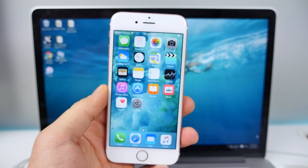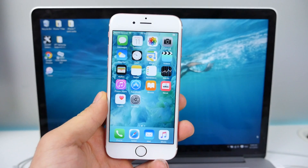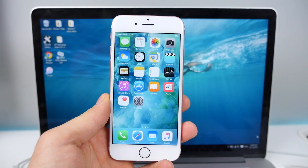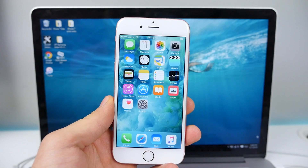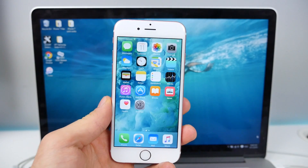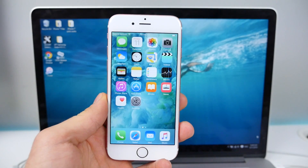What's up guys, EverythingApplePro here. This is not something I expected to wake up to today. A jailbreak has been released, available for a very small amount of devices currently active. iOS 9.1 has been jailbroken and an official tool by Pangu has been pushed out today.